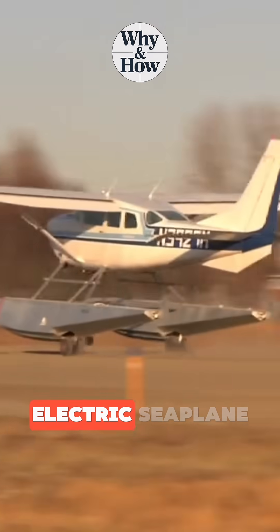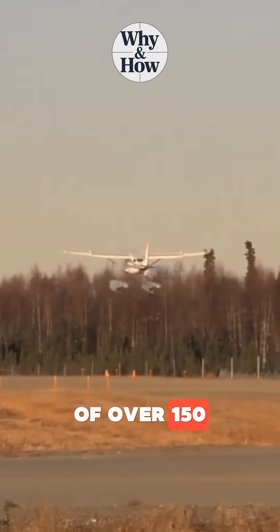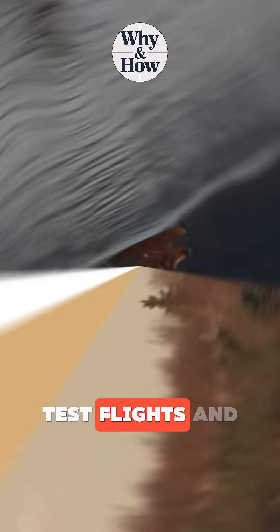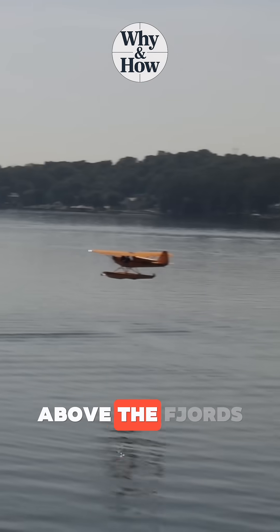And the future? Meet Noemi, the world's first fully electric seaplane, with zero emissions and a range of over 150 miles. It's already making test flights, and by 2030, an entire fleet could be flying above the fjords of Norway.